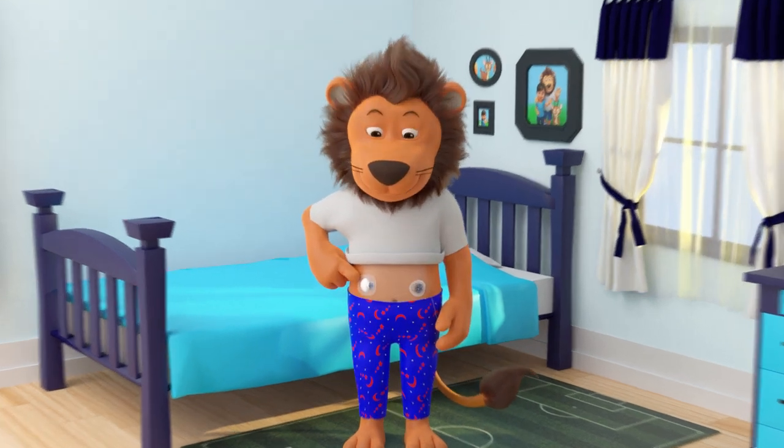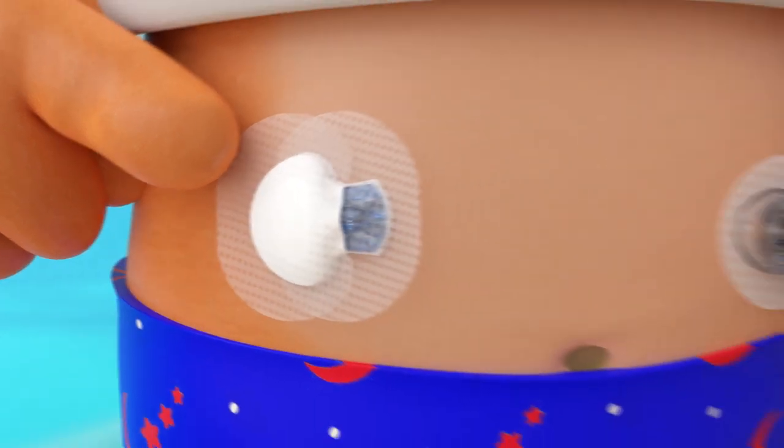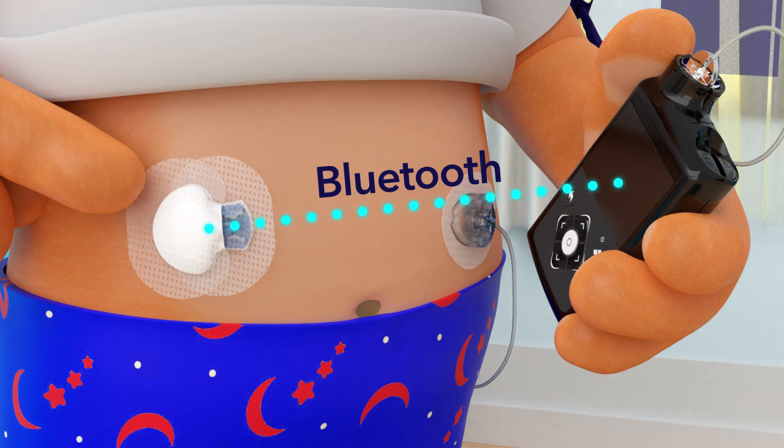Oh, I see! You have to wear a sensor on your belly, and it is the sensor that is taking your glucose readings. Just like you can talk to your friend using the phone, the sensor and pump can talk to each other via a special signal called Bluetooth. The sensor then sends your glucose reading to your pump by Bluetooth, and then you can see your glucose readings on your pump screen.